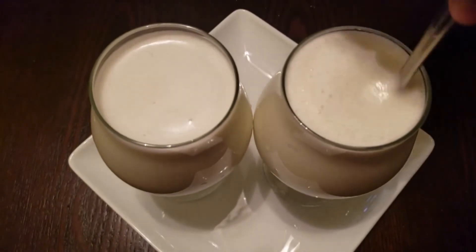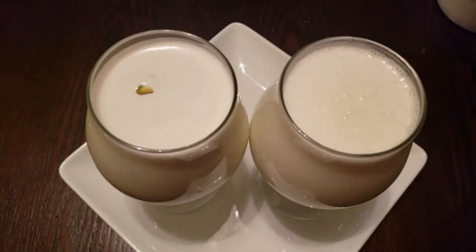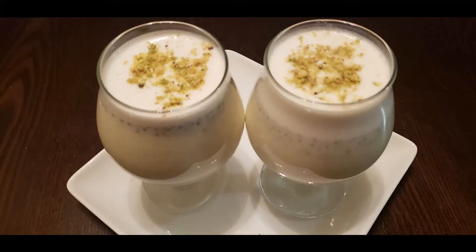Then mix them very well, and add pista into them too. Then garnish it with some pista powder. Our drink is ready!